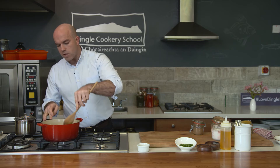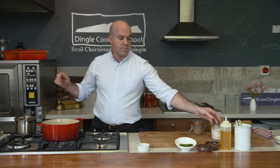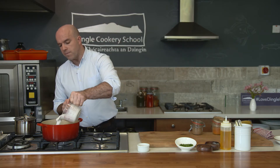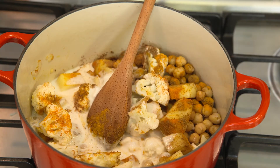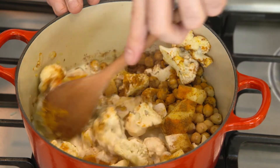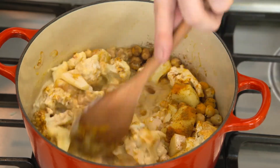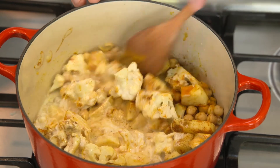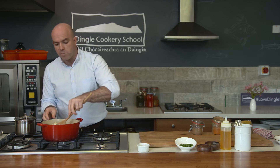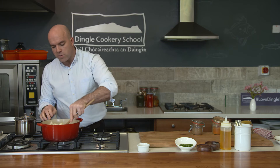Just stir the spices around. Now we're going to add some coconut milk — try to use the full-fat version. Get that in there; I might add a small bit of water with that as well. Just stir it and leave it. That's going to cook for maybe about 20 minutes, and at that stage the cauliflower will be cooked, the potato will be cooked, and everything will have taken on all of those spices.